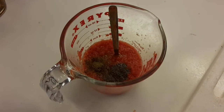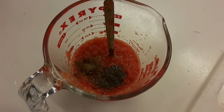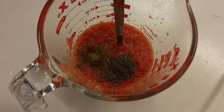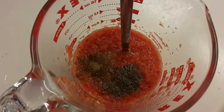I've pureed the peppers, onions, and garlic, and I've added about a teaspoon of black pepper, a pinch of salt, and about half a tablespoon of ground cumin. That's the secret to this recipe. This is probably going to yield about three quarters of a cup of salsa.